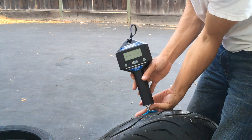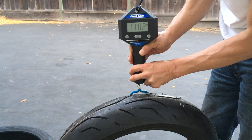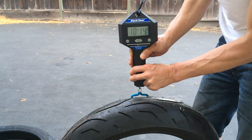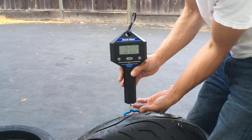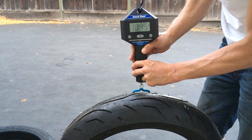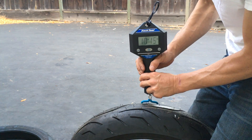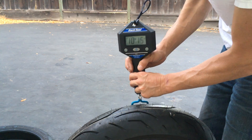This is the back tire. I'm getting a few different readings — eleven pounds two ounces, eleven pounds one ounce, ten pounds fifteen ounces. Let me try one more time. Ten pounds, fifteen ounces.